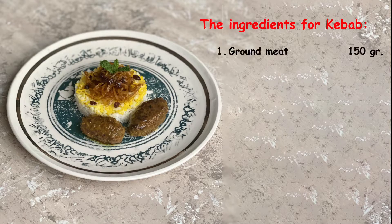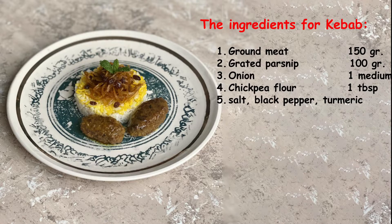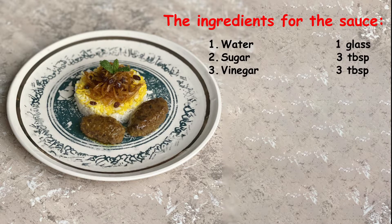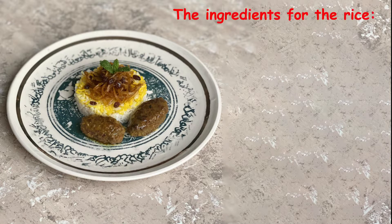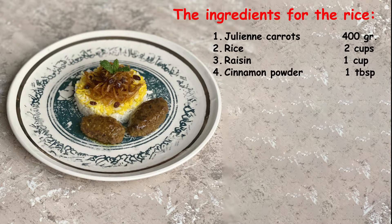The ingredients for the kebab: 150 grams of ground meat, grated parsnip 100 grams, a medium onion, chickpea flour 1 tablespoon, salt, black pepper, and turmeric. For the sauce: a glass of water, sugar 3 tablespoons, vinegar 3 tablespoons, and a little brewed saffron. For the rice: julienne carrot 400 grams, rice 2 cups, raisin 1 cup, cinnamon powder 1 tablespoon, brewed saffron half a cup, and salt.